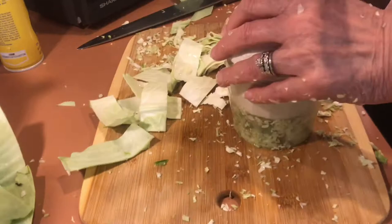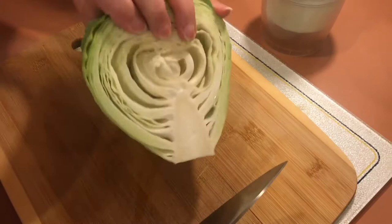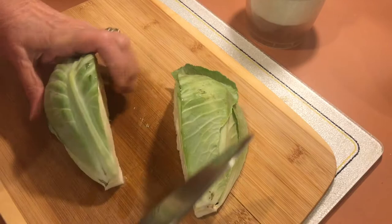Now you do have to get the size of the food down to a reasonable size — you just can't take a head of cabbage and just start cutting. Today we're making homemade coleslaw.